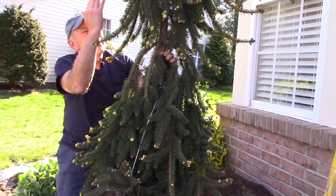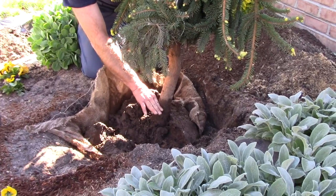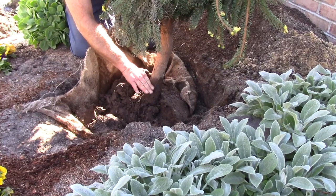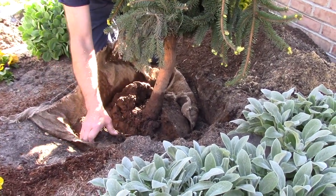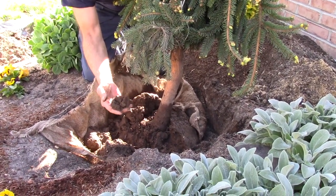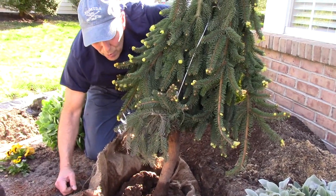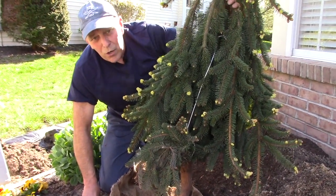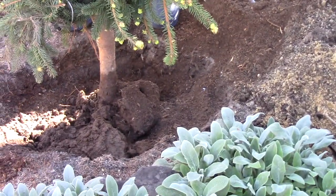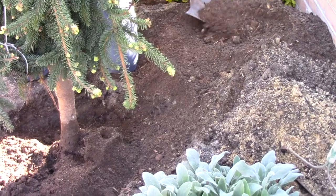Once we have the shrub in where we want it, we're going to position it exactly as we want it. You want to make sure that the ground comes up to where it was growing in the fields before you transplanted it. Now we're going to pull the burlap out — it's a very dense soil around it. We're going to leave in as much of this soil around the roots as we possibly can, then continue putting the backfill with the soil mixture we made, shoveling it in around the root of the tree or bush or whatever you're planting.